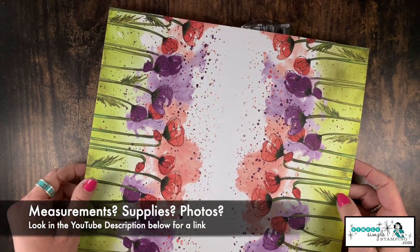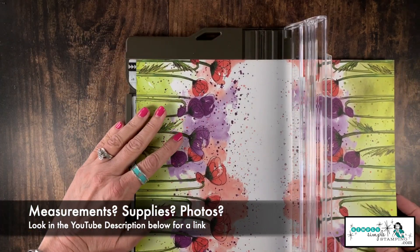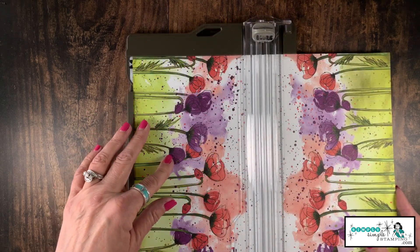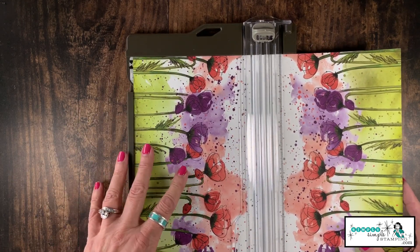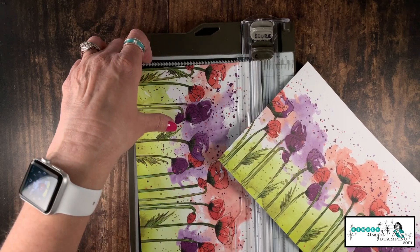Time to cut up our designer series paper. I'm going to put this inside my Stampin' paper cutter and cut it in half at six inches. If you're using Stampin' Up's new paper trimmer, that means pushing it all the way to the edge of the arm — nice and easy. Now we have two pieces that are six by twelve.